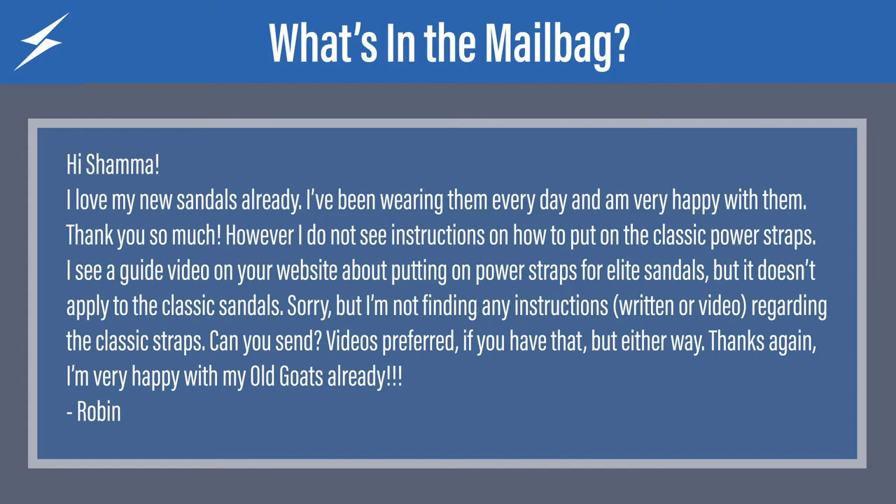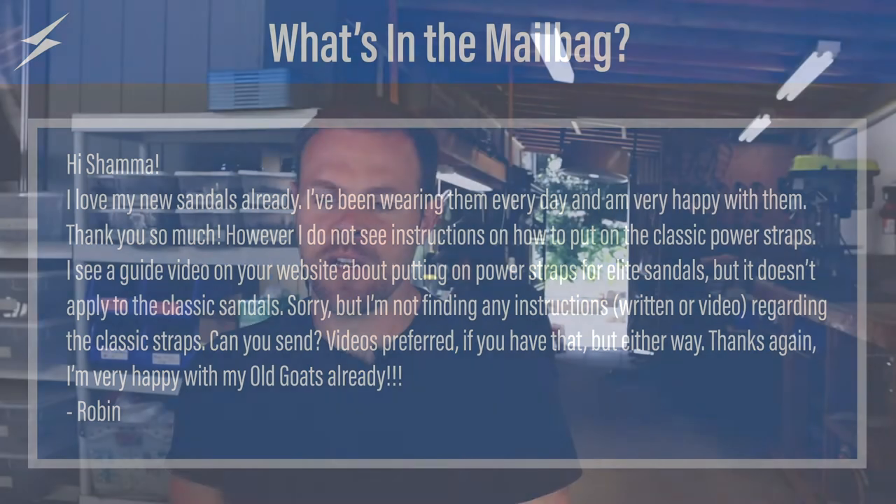You're welcome. However, I do not see instructions on how to put on the classic power straps. I see a guide video on your website about putting on power straps for elite sandals, but it doesn't apply to the classic sandals. I'm not finding any instructions — written or video — regarding the classic straps. Can you send videos if you have them? Thanks again. I'm very happy with my old goats already — three exclamation points.